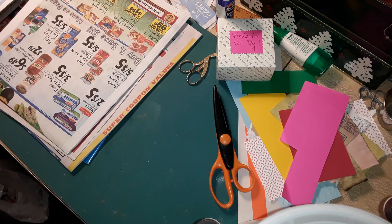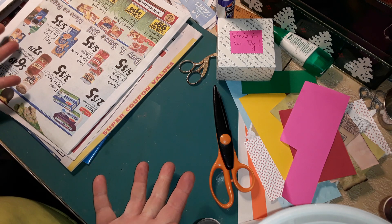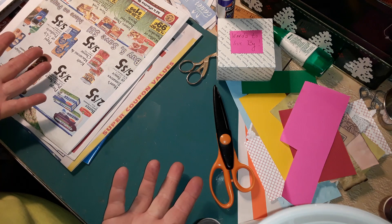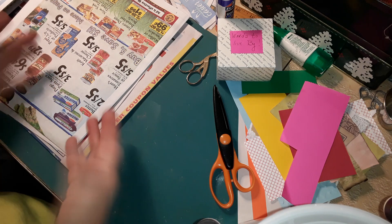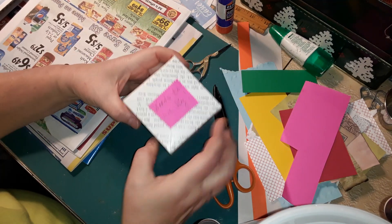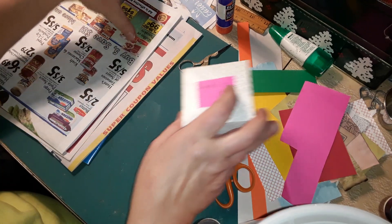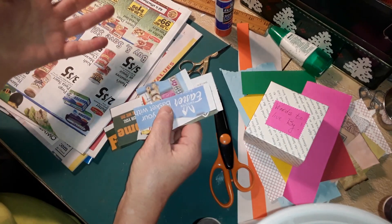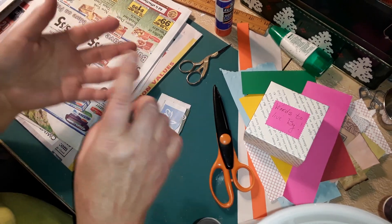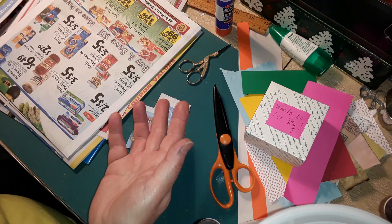Hello everyone, it's Kim. I just have a little short video to show you how I gather up some things that I can use in my junk journals. This does not cost you maybe a penny if you get these papers for free. I keep a little box — it's my words to live by. It's just words that I randomly find in junk mail and things that come in the mail. It can be letters, magazines, cheapy sale papers that come in the mail.